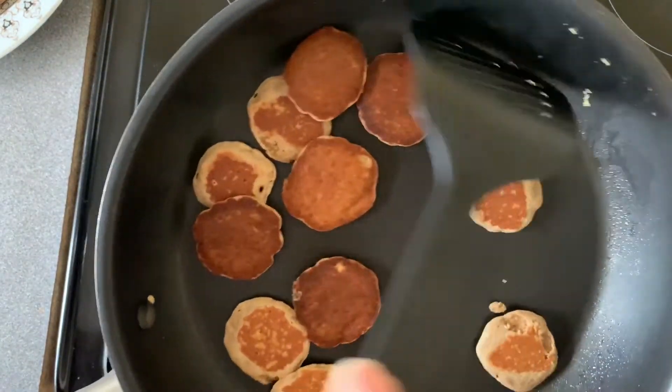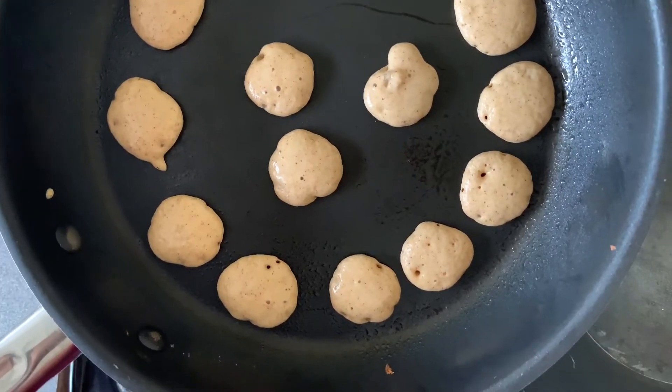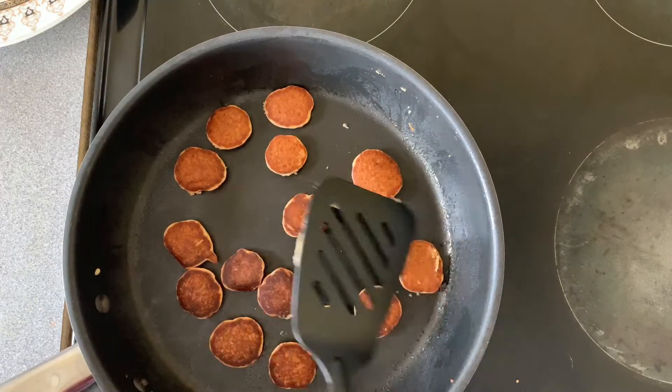Once they're ready, just remove them and put them aside, then repeat the process with the rest of the batter. You can do different sizes just to get different textures in your cereal.